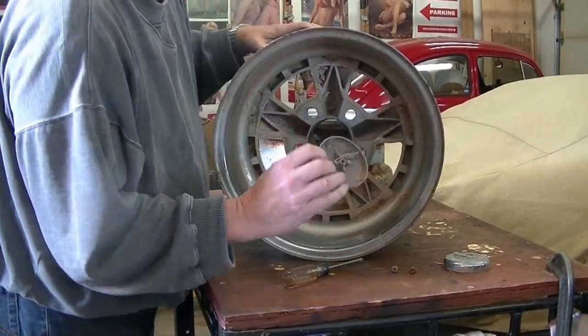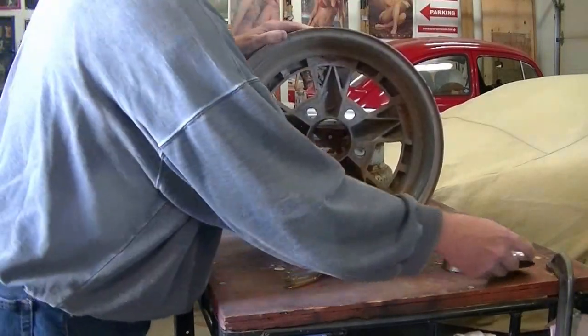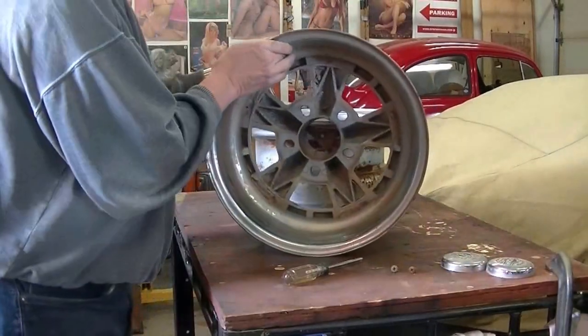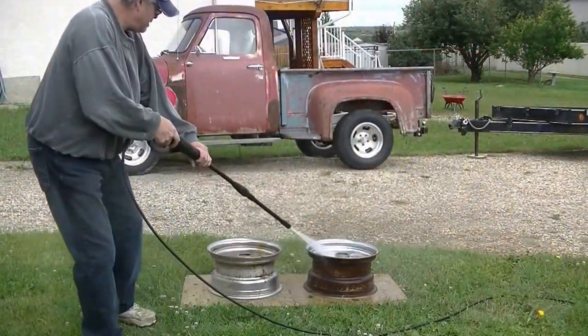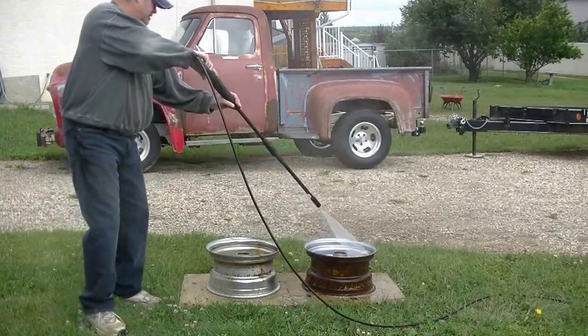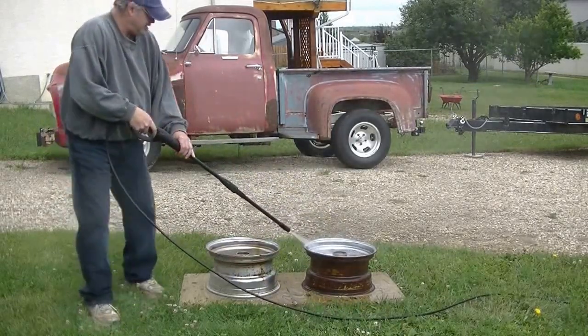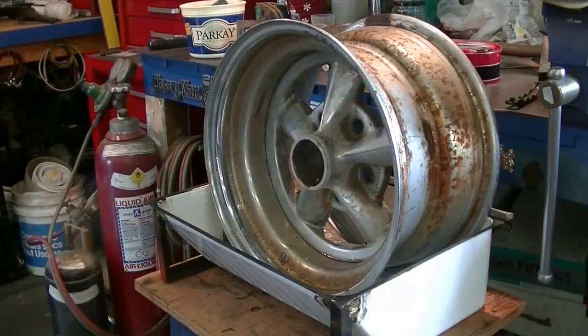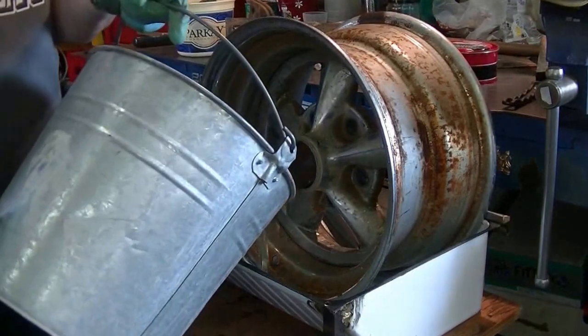These center caps look like they're in pretty good condition. They should clean up like new, I think. Even just power washing them made a noticeable improvement, but we've got a long ways to go yet.